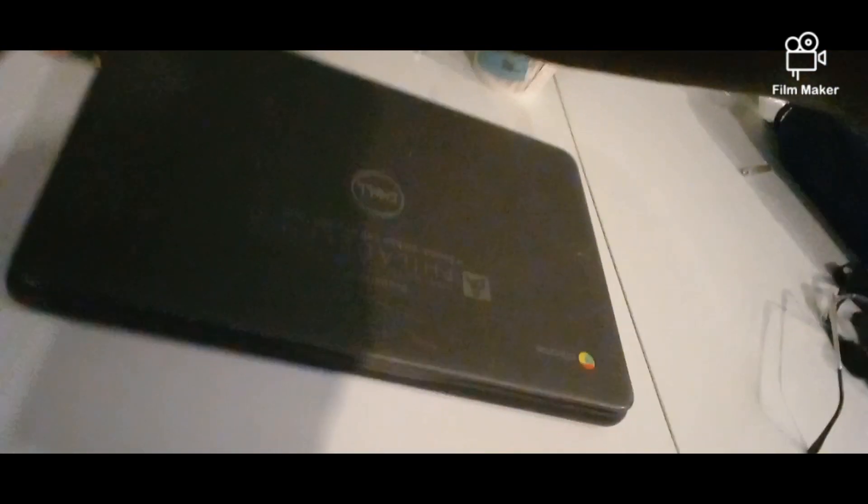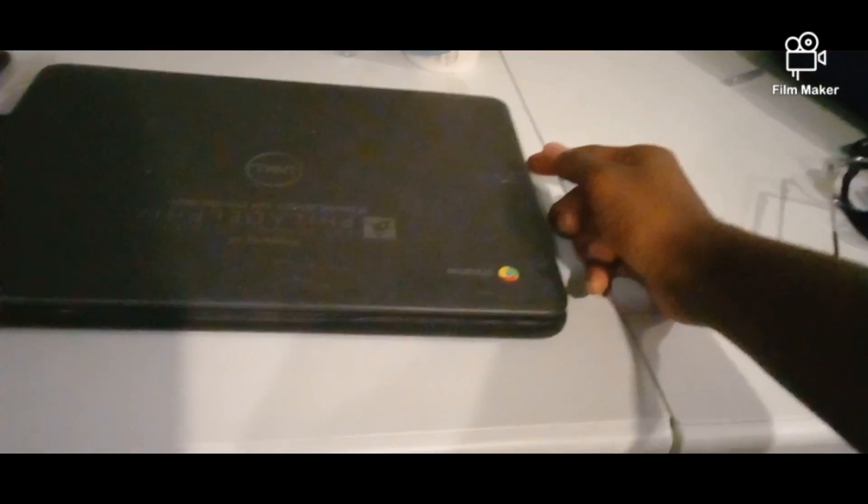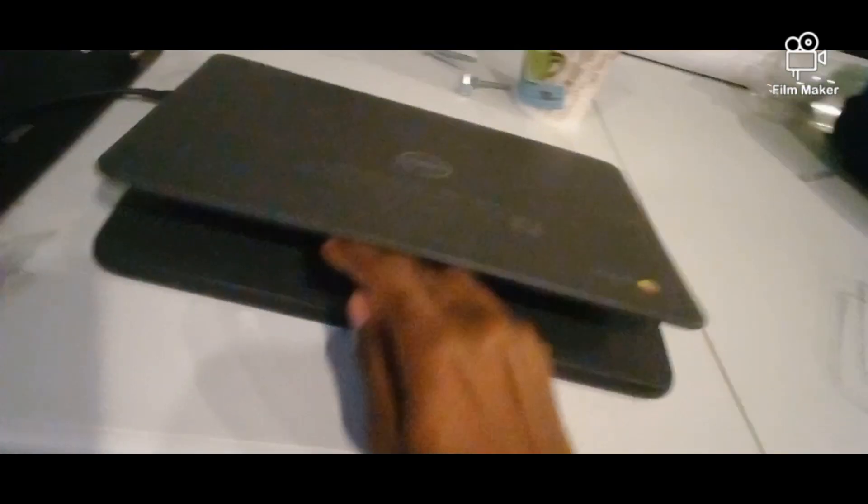So this computer — here's the charger right here. I'm guessing this is the computer without a daughter board, because normally a daughter board would be right here. But right now I'm guessing this is the motherboard, so I'm willing to open this.